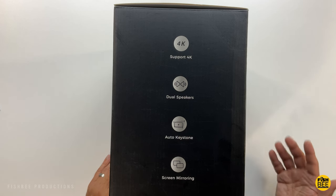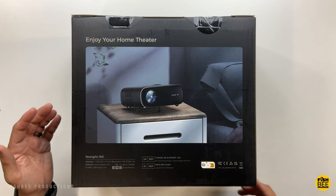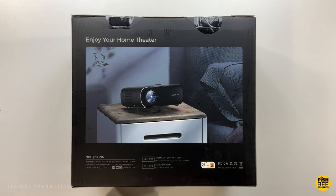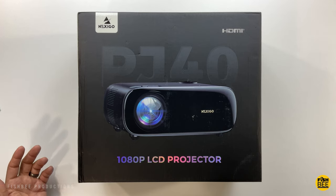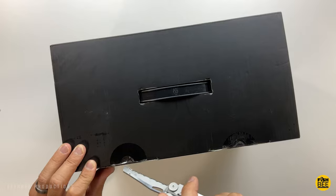It has 1080p native resolution and also supports up to 4K resolution. It's got automatic keystone correction, a projection distance of up to 30 feet, a screen size of up to 300 inches, and two 10-watt built-in speakers.